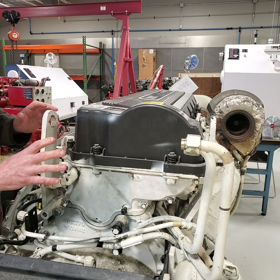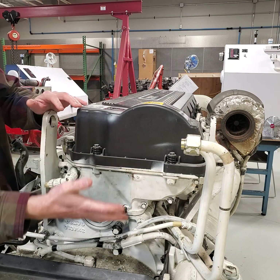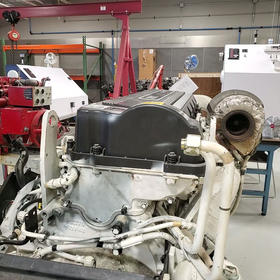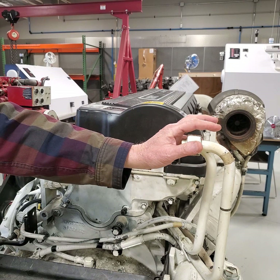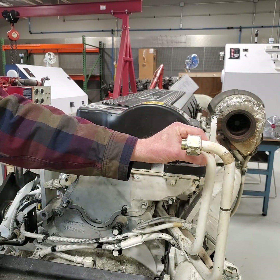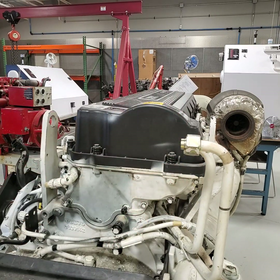After you have taken that out, we're going to take the valve cover off and you'll see the rest of the inside after that. I would cap these off — you could put latex rubber gloves or whatever over them. If you're going to leave them like that, just keep them covered. If you want to tape them up, that's fine as well.